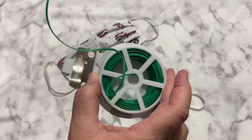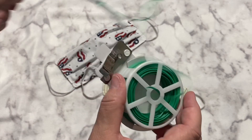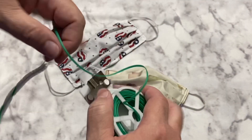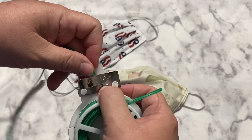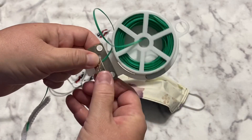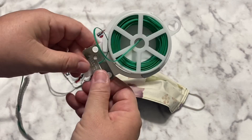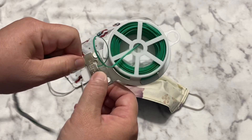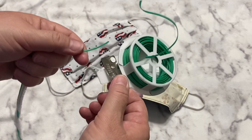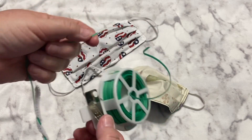I picked this wire up at the Dollar Tree. You get two spools — this one and a backup — and it has a cutter on it already. I ended up just using old scissors because I found it easier than always trying to get the built-in cutter to work right. You can also use old toenail clippers, and it cuts the wire just fine.